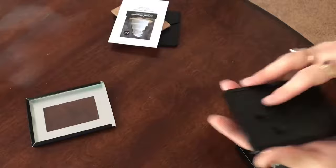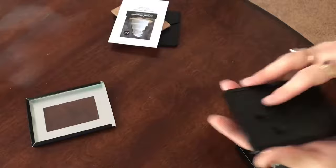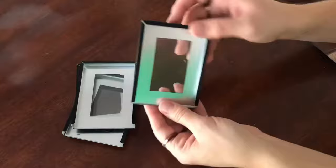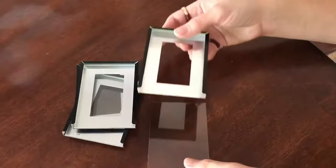To start with, we're just removing the backs, the little cardboard, and the paper from all of the frames, just to leave the glass and the frame. Because you can see there's no top of the frame there and my glass is kind of wobbly, I'm just going to add a little bit of hot glue to stabilize it.